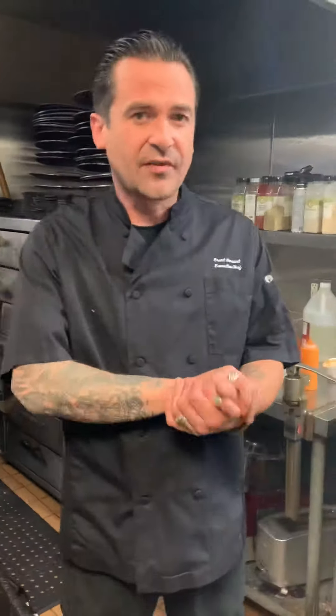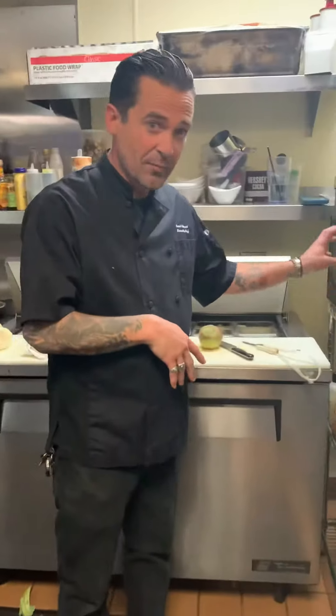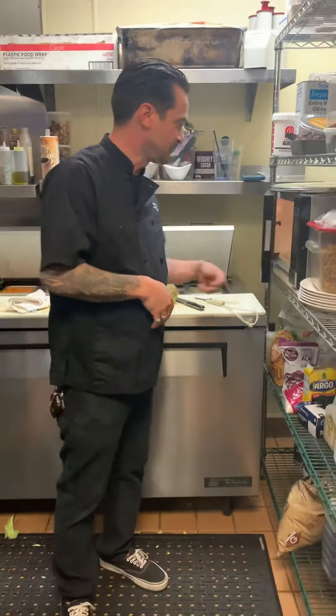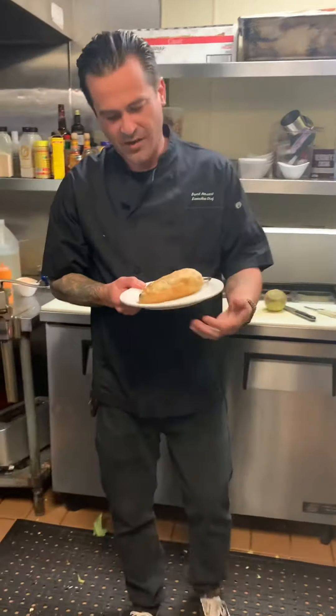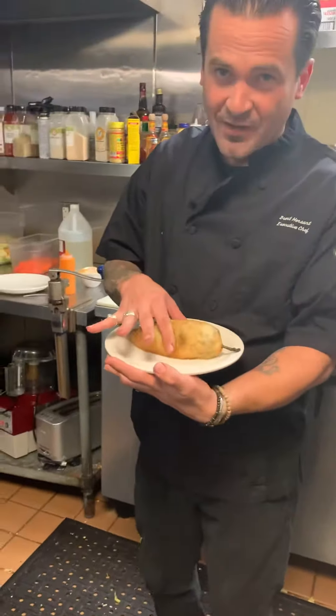Alright, so this is the duck confit chili relleno. Basically you start it by microwaving it for two minutes. Just check to make sure it's hot because they're all different sizes. Now you have your hot relleno after two minutes in the microwave.